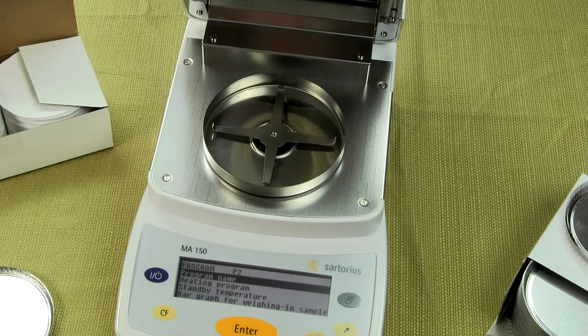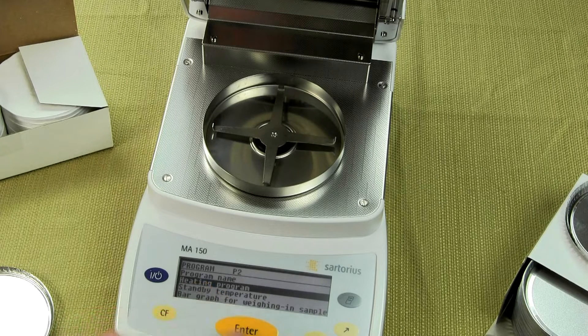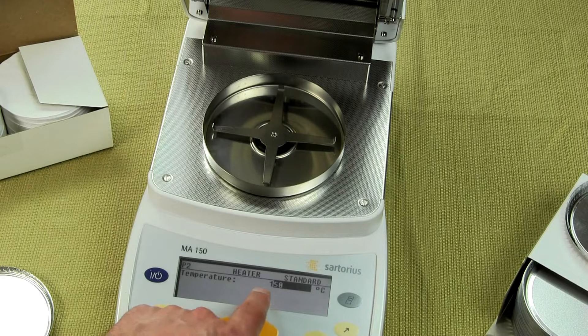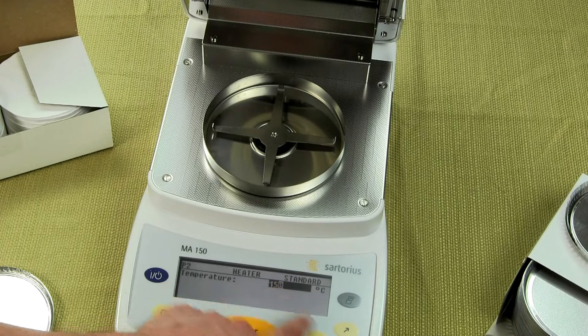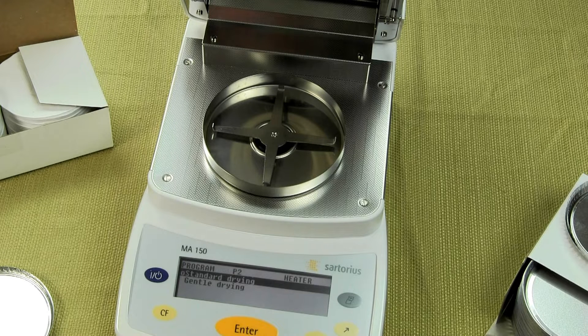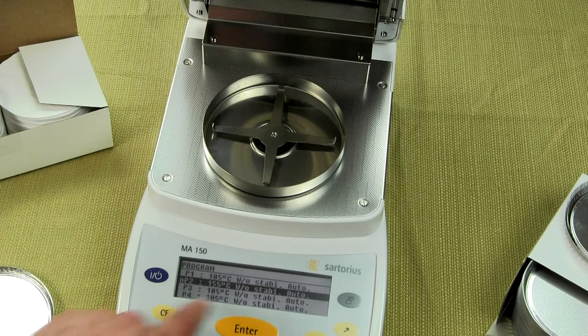You go into it and for the heating you select heating program, enter. Then we want standard drying and set the temperature. Right now we have the temperature at 150 — let's change this to 155. The 1 is highlighted, hit enter. The 5 is highlighted, hit enter. We have a zero here and we want to set this to 155, so we hit the up arrow. Now we have 155, we hit enter. We've now stored that parameter. Hit clear to get out, and you'll notice we have program 2 at 155.